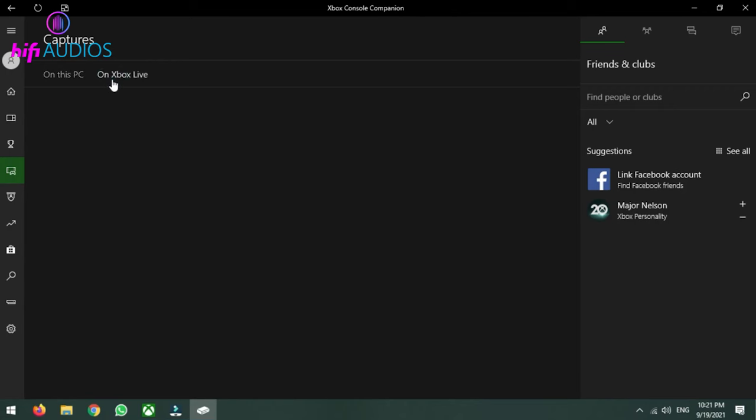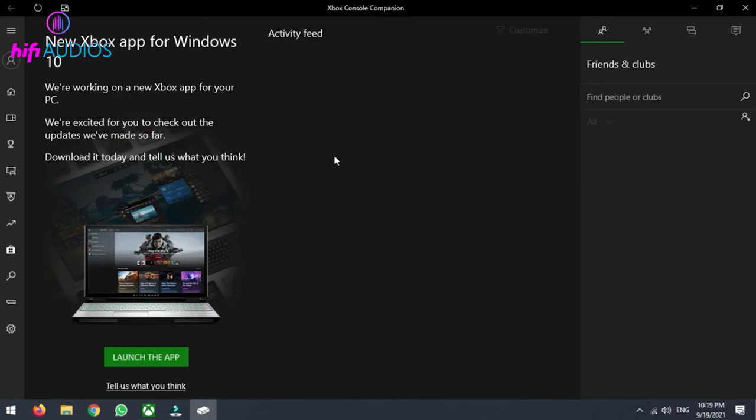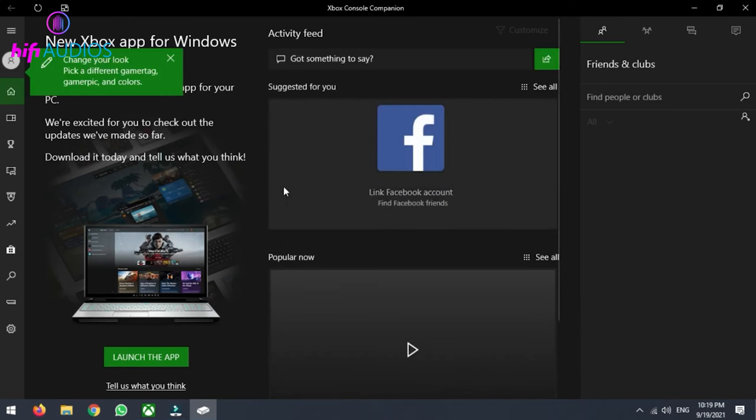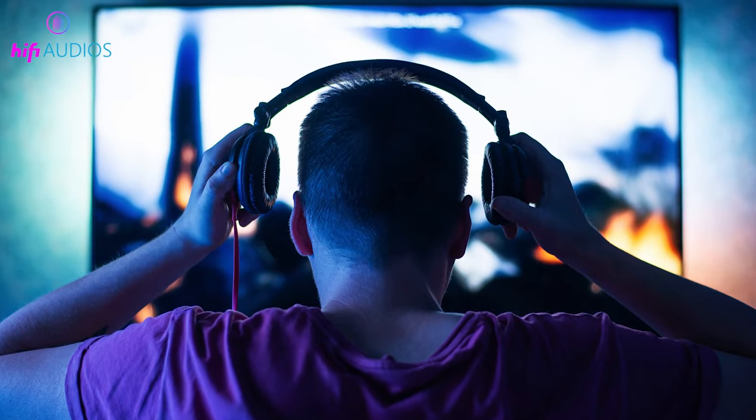Via PC using the Xbox Console Companion app: ensure your PC and Xbox are on the same network. Run the Xbox Console Companion app on your PC and sign in. Click on the Xbox connection icon and wait for your Xbox to appear, then connect your headphones to your PC.